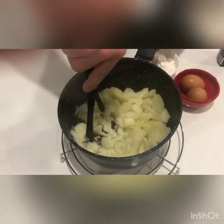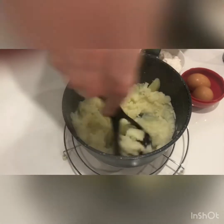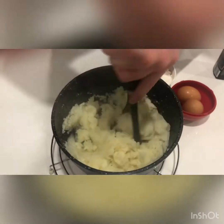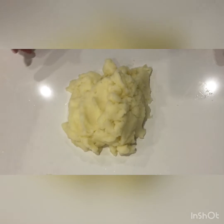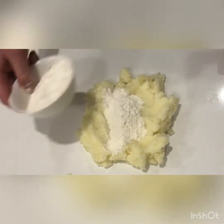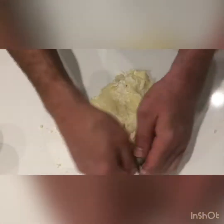So I've strained the potatoes and now I begin to mash them, making sure that it's all mashed properly. I've put it onto the bench, I'm going to spread it out and add some plain flour. In with the plain flour and I'm going to start to mix it together like so.